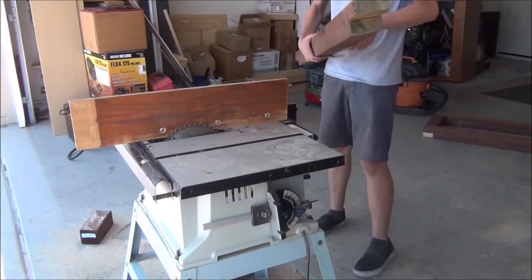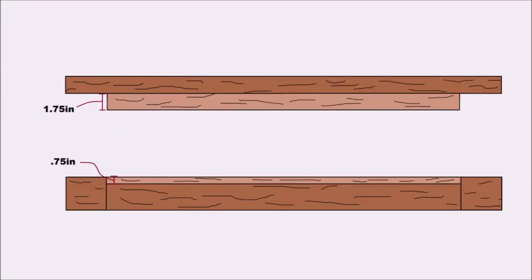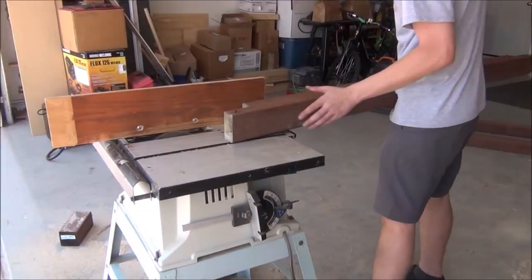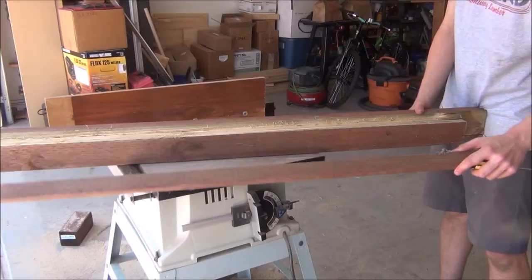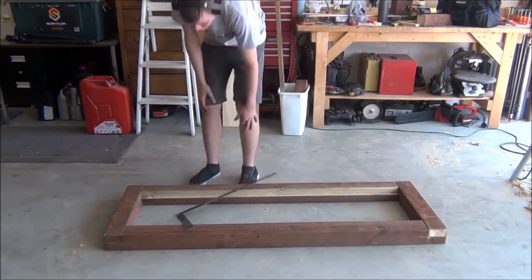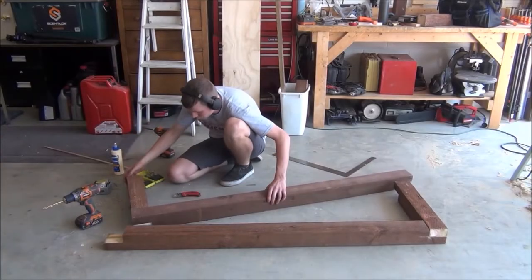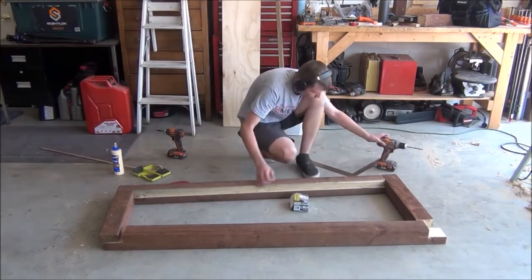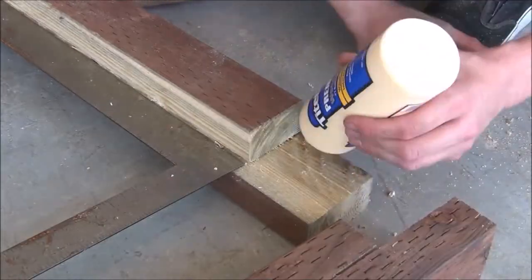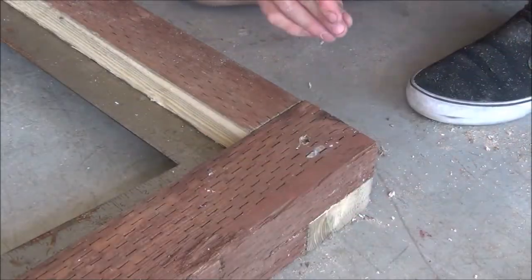Before we go too far, I'm going to take one of the 64 inch long posts and cut out a channel for a shelf. We'll cut this channel at one and three quarters inch wide and three quarters inch deep. After that, we can place the parts of our frame together and begin to fasten down the joints. I'll first take a carpenter square to make sure everything's squared up, then glue the joints and countersink in five screws through the top and four screws through the bottom.